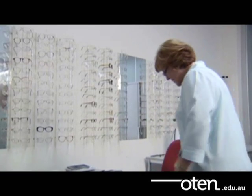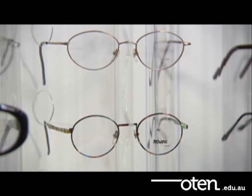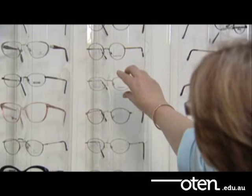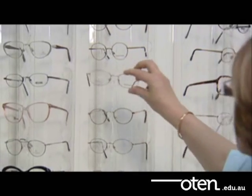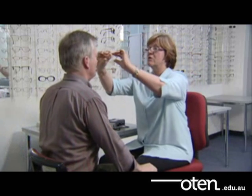Just have a seat there. You might like to look at some of these frames. Is there any there that you think you might like? Yeah, there's a few there actually. What about those ones there? They look quite good. They actually look like they'd suit the shape of your face quite nicely, so we'll have a look.